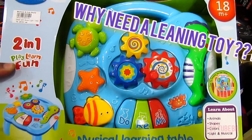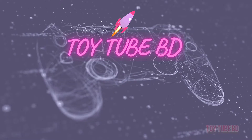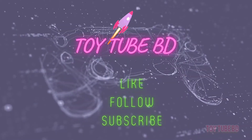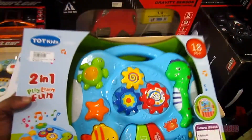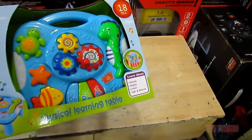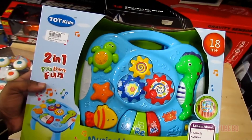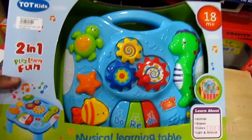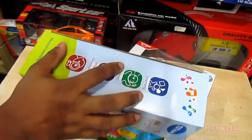Hello and welcome to Toy2BD! Friends, once again brand new toys for your kids — this is the musical learning table. The toy came along with a bright and shiny aqua theme. Let's unbox and see what's inside.